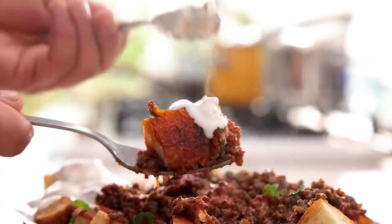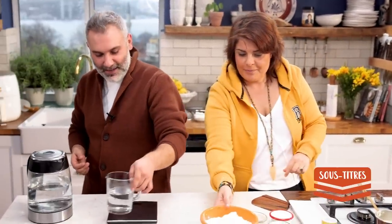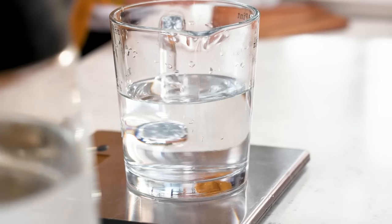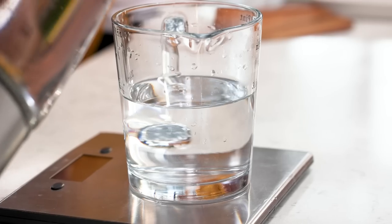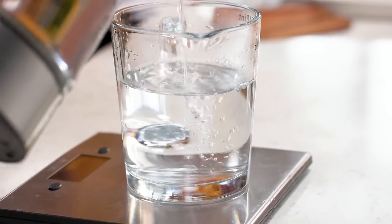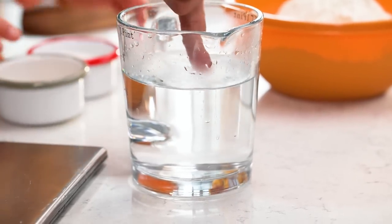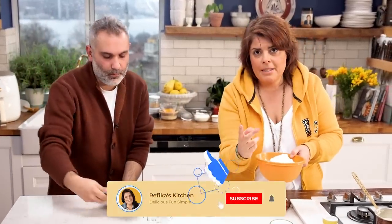Starting with the dough — to make it quicker we need lukewarm water. I have around 300ml of cold water and I'm adding some hot water to make it 350ml. It has to be a little warmer than your finger — that's how you feel it. This amount of water is needed for two Ramazan pidesi.